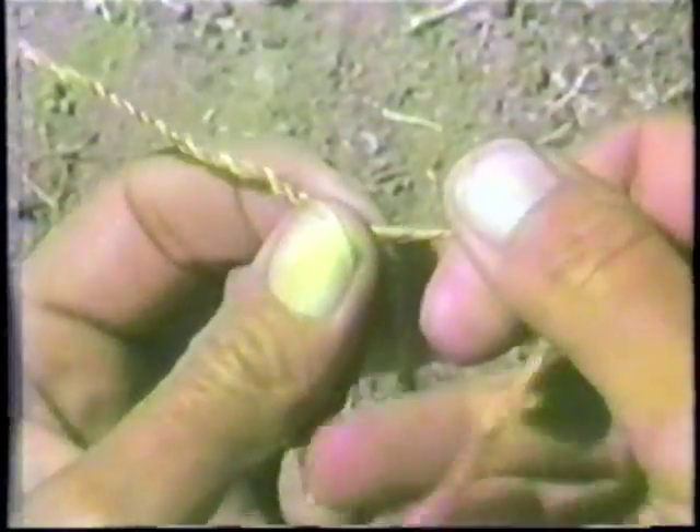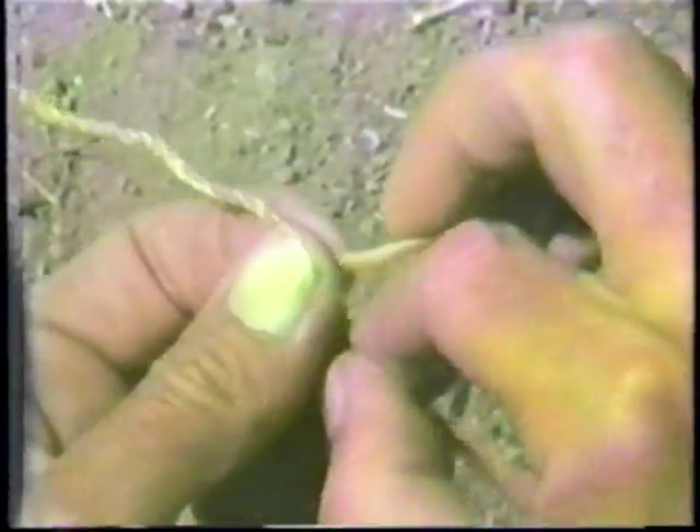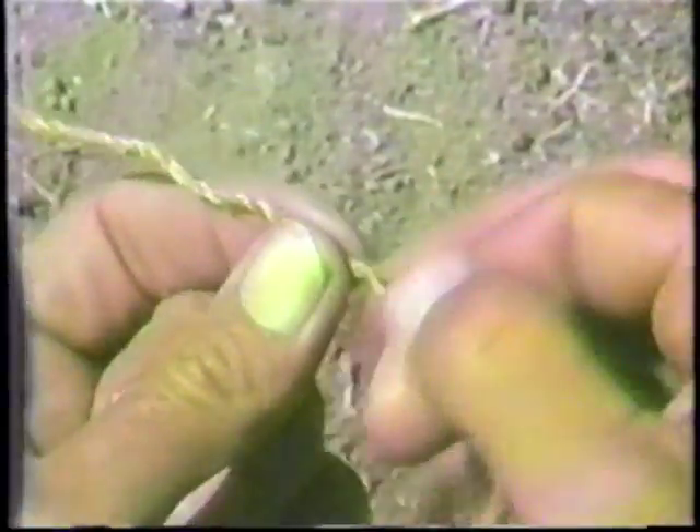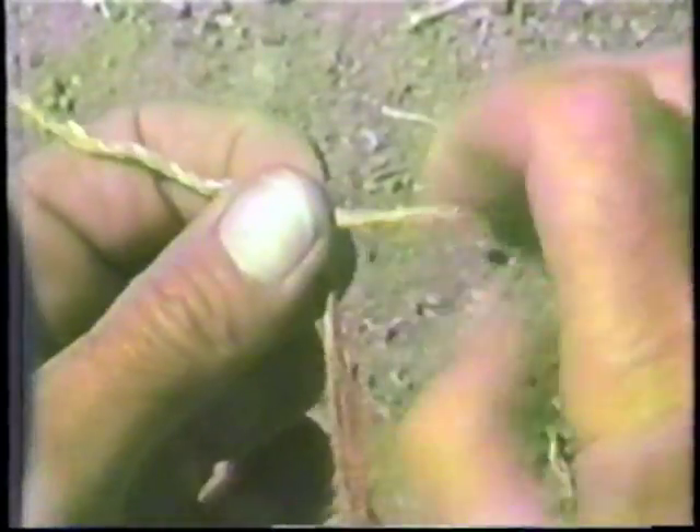If you begin this and you wonder if you're doing the right thing, simply let go of the point where you're holding where they cross over. And if it stays in place, you've been doing the right motions. If it wants to unravel, then you've perhaps been crossing over in the wrong direction.